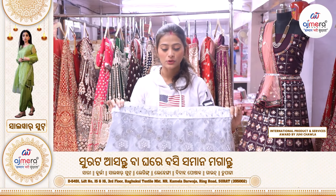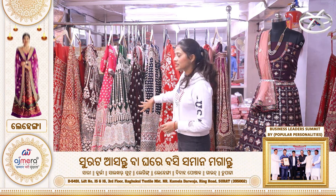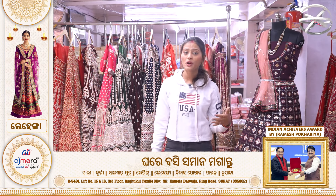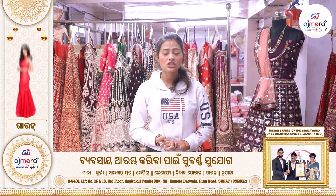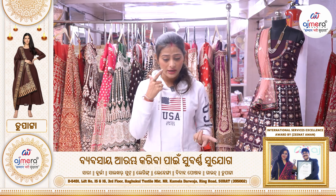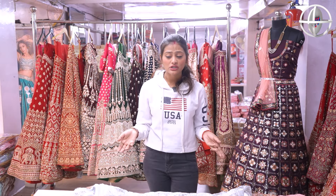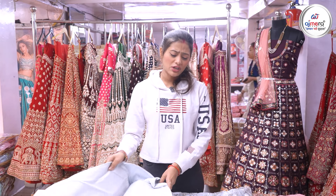The girly sequined tube has a little heavy pattern, as we can see, and we can see bridal varieties in this video.